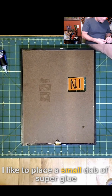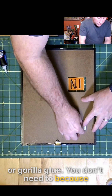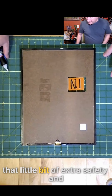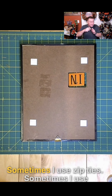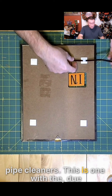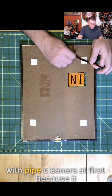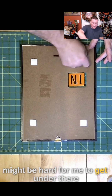I like to place a small dab of super glue or Gorilla Glue. You don't need to because these are self-stick, but I like to get that little bit of extra safety and support. Sometimes I use zip ties, sometimes I use pipe cleaners. Due to the size of this, I'm going to go with pipe cleaners at first because it might be hard for me to get under there.